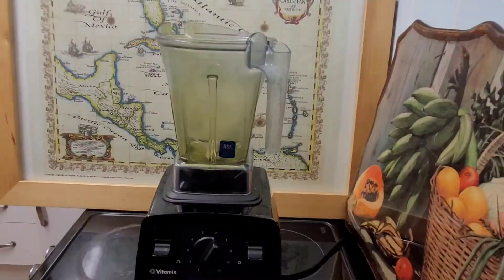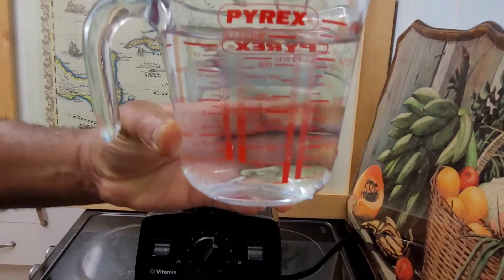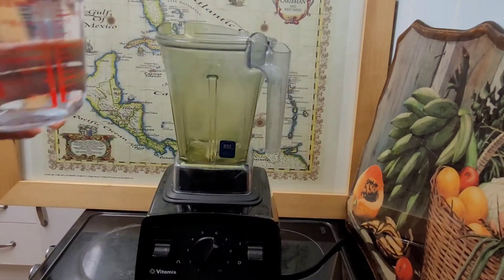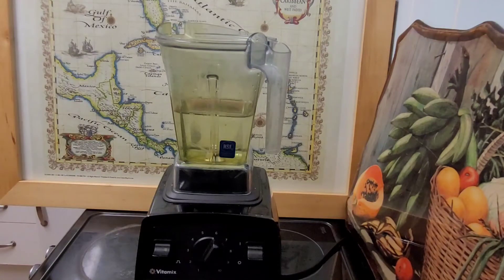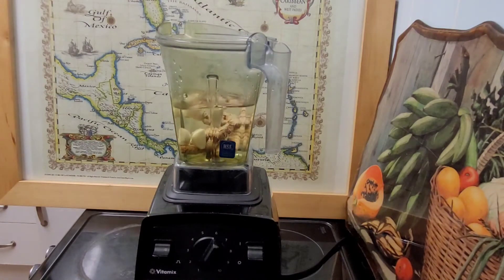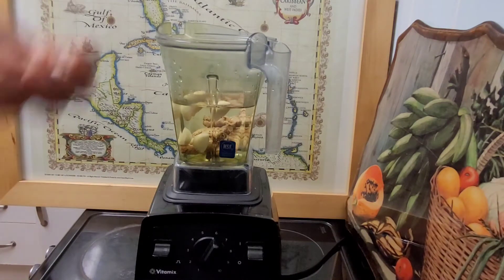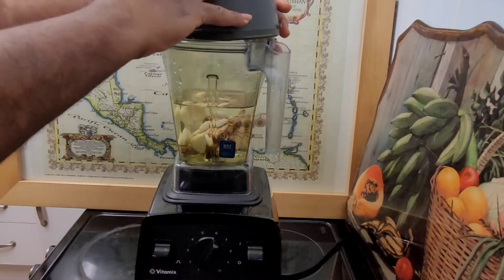I'm putting a pint of water in the blender first, which is half of the leaf. Notice the blender is not big, so we don't want to fill it up too much otherwise it'll splash all over the place. So put your ginger, your turmeric, your garlic, and your vitamin C inside the blender and seal them up nicely.